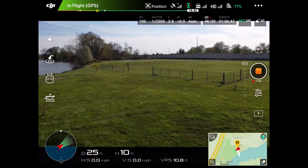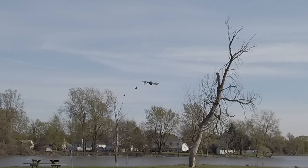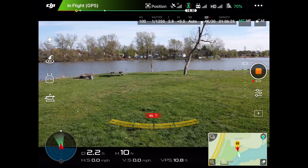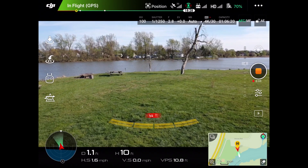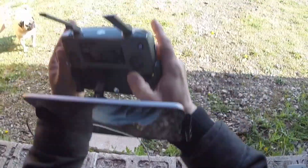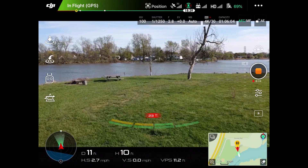Now let's see how the same obstacle avoidance functions in reverse. I'm going to yaw the drone 90 degrees so the camera is facing away from us, then try to back it into the same structure. Same thing — you can see the marks on the bottom of the screen saying we're 15 feet away. At seven feet away, I'm all the way back on the stick and it will not let the drone hit the structure.